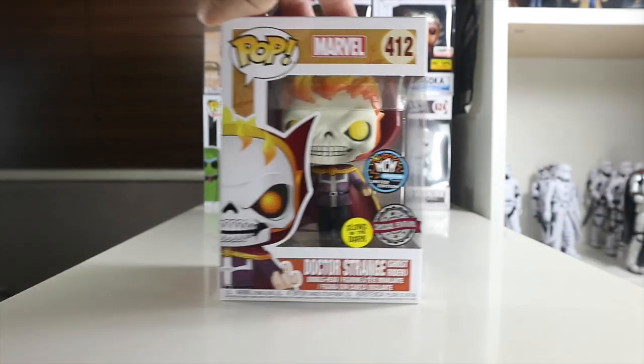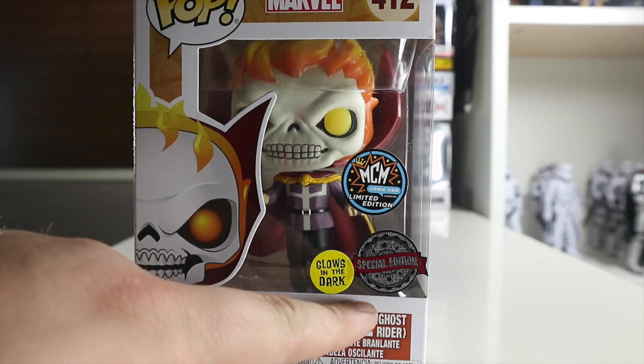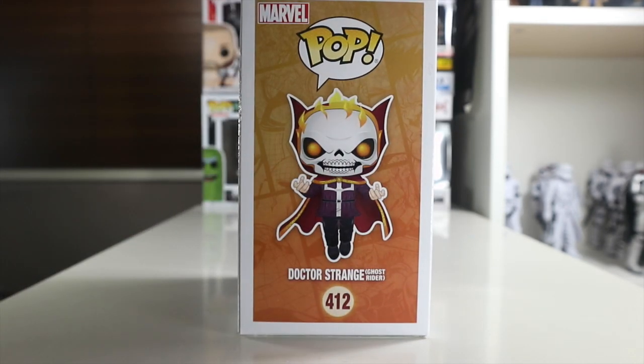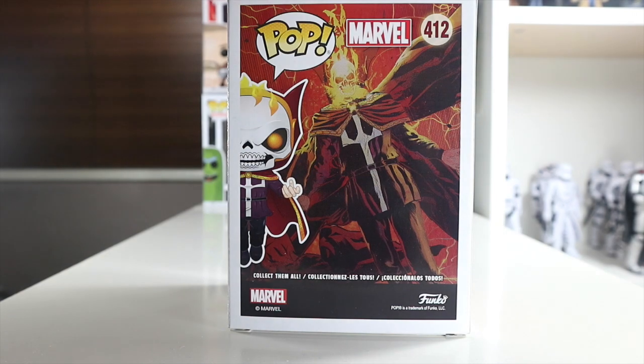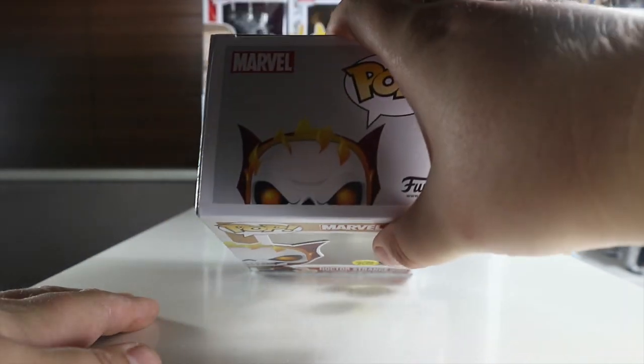This is a piece I picked up at MCM London Comic-Con, as you can obviously tell by the sticker here. We have the glow-in-the-dark label and special edition on the side. On the back there's a really nice comic-style artwork of Ghost Rider and Dr. Strange — that's really nice.